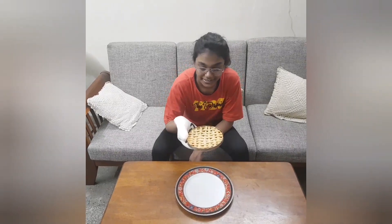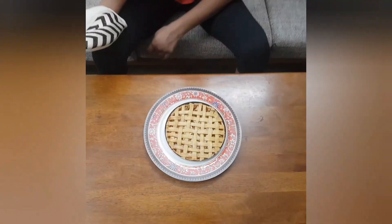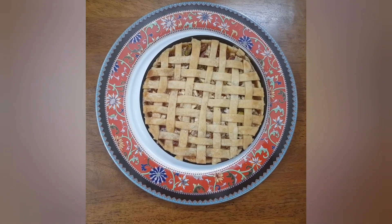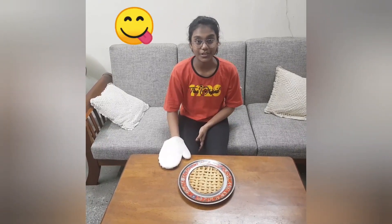We are going to bake it at 190 degrees for 25 minutes. My apple pie is golden brown now — it is baked and it looks yummy. If your apple pie is bigger, it may take longer than 25 minutes, so bake it until it is golden brown. I had a lot of fun making this apple pie. This looks so delicious that I can't wait to enjoy it. Bye-bye!